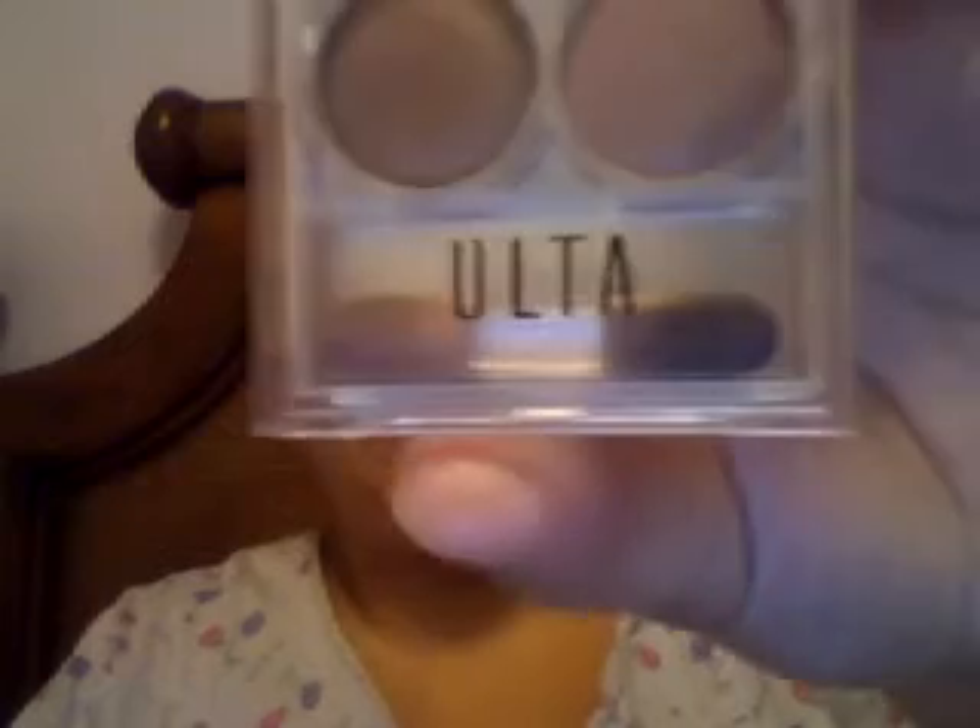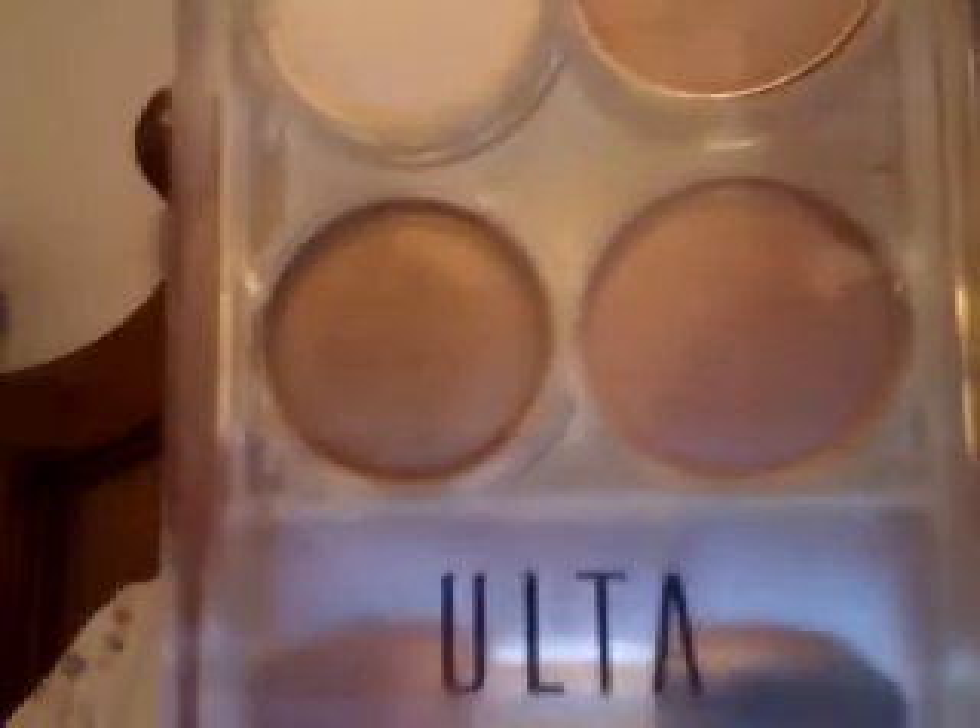Now I'm gonna put some eyeshadow, and it doesn't have a name — the colors don't have names. I'll show you guys the brand though — it's from Ulta. My aunt gave me this back a few Christmases ago and I still have it. You can see it has some kind of shimmery beige, a white, a brownish color, and sort of a lavender type of color. They're hard to explain because they don't have names, but they're still cute.